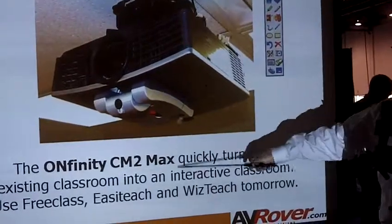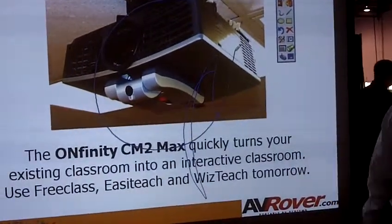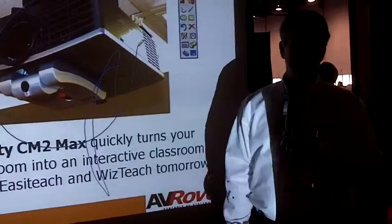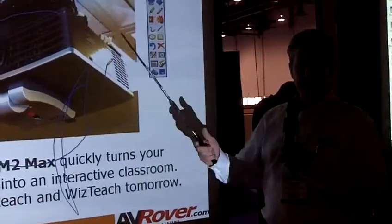I can actually write on the PowerPoint, and this is what it looks like when it's attached to a projector in the ceiling. So I can do a PowerPoint, I can do Word documents. In a classroom, I could go online and do web work and so on — it really makes it flexible.